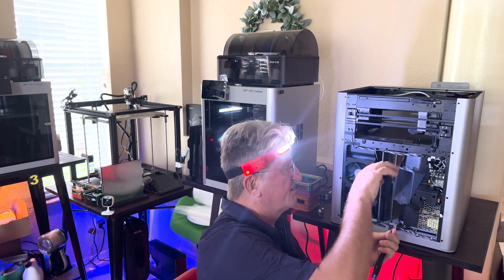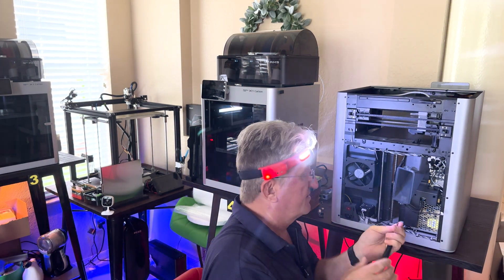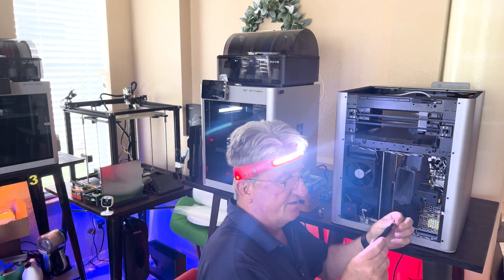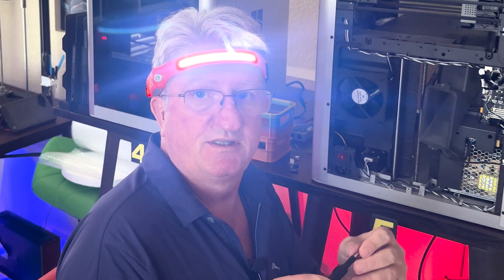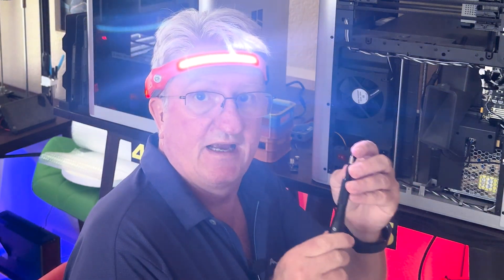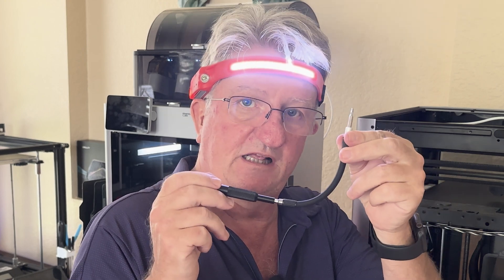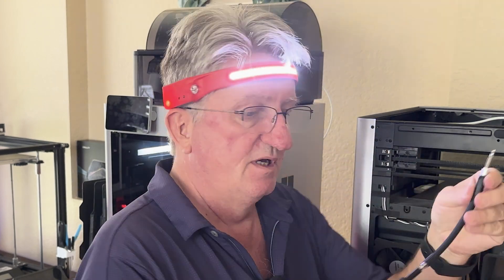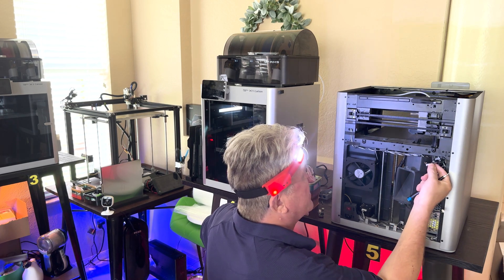That second screw on this side is so hard to reach. Just try and get a tool like this — this is the iFixit kit. I'm going to put the link in the description so you can find it easily, but you've definitely got to have a tool like this. One of these really helps with that back screw.